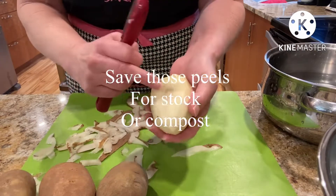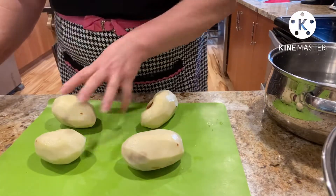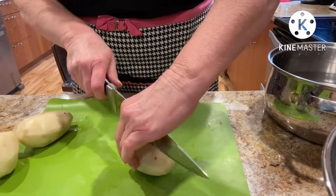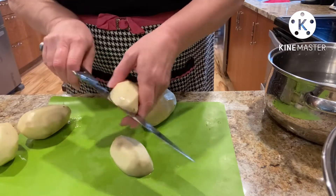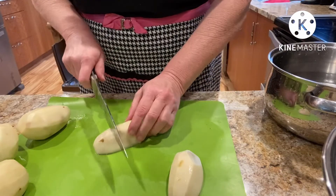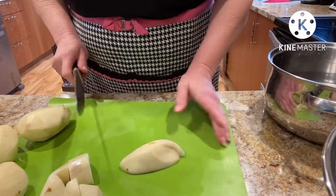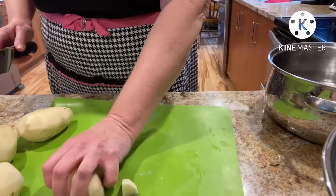Any brown spots you can just cut out. Now we're just going to cut our potatoes. We don't want to cut them too small — these are very starchy — because we still want to have some of the texture in there. You want to see the chunks of potato. Put that in our pot of cold water.